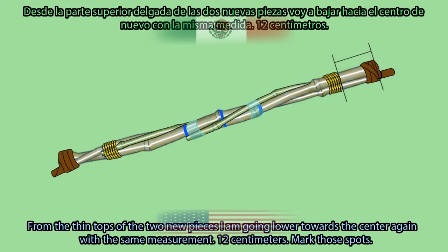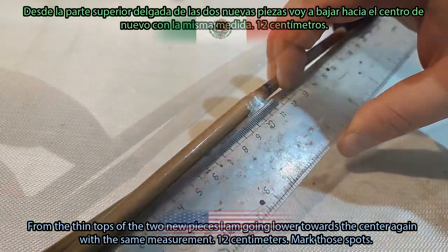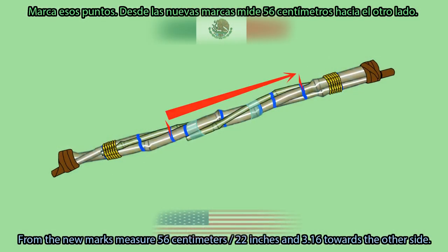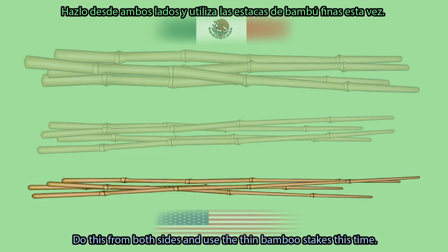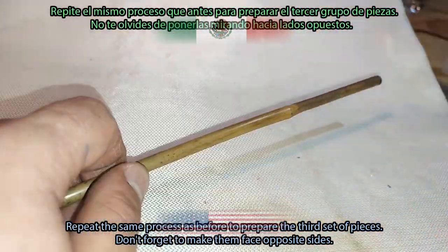From the thin tops of the new pieces, measure 12 cm going lower towards the center again and mark those spots. From the new marks, measure 56 cm (22 inches and 3/16s) towards the other side. Do this from both sides and use the thin bamboo stakes this time. Repeat the same process as before to prepare the third set of pieces.